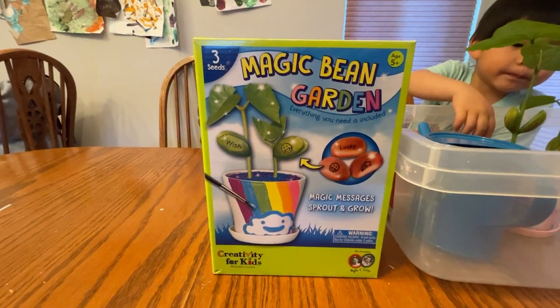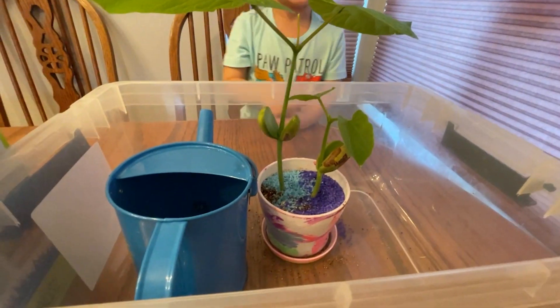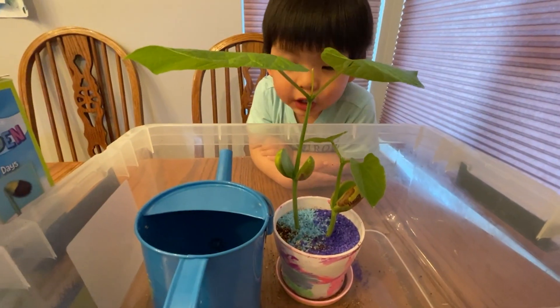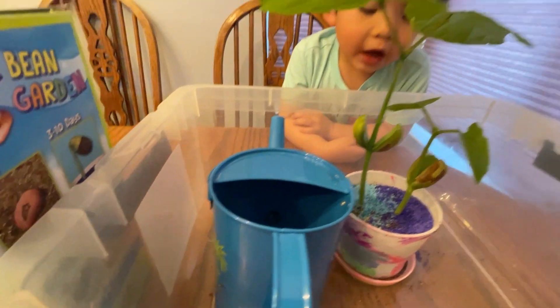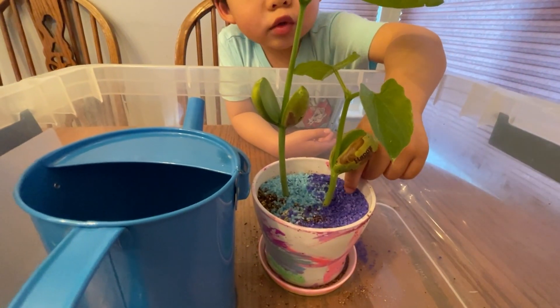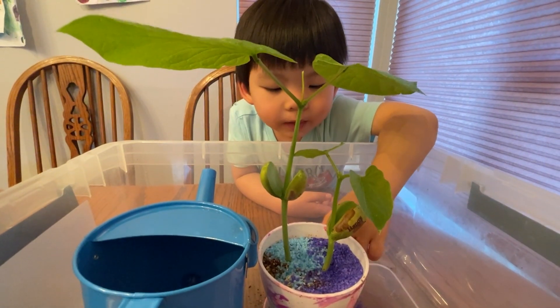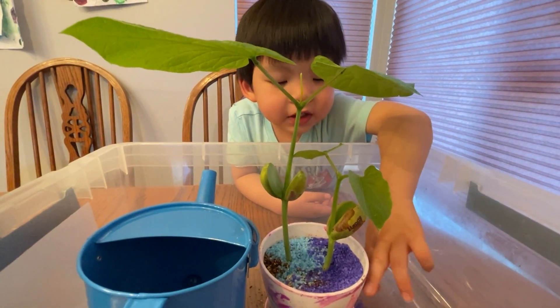You know how we take care of it — I put soil in and then I put water in. One is still growing, and these are tiny pieces of rocks. We put them in on the pot.